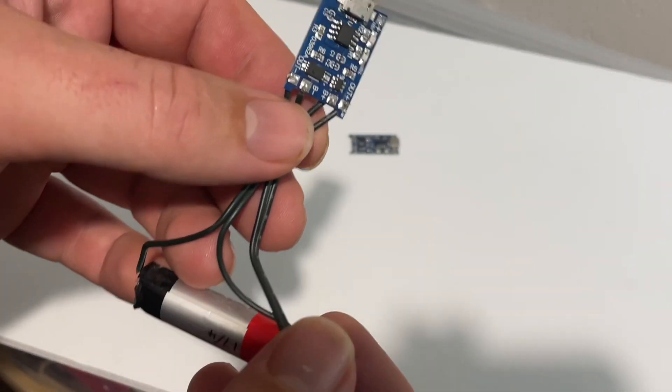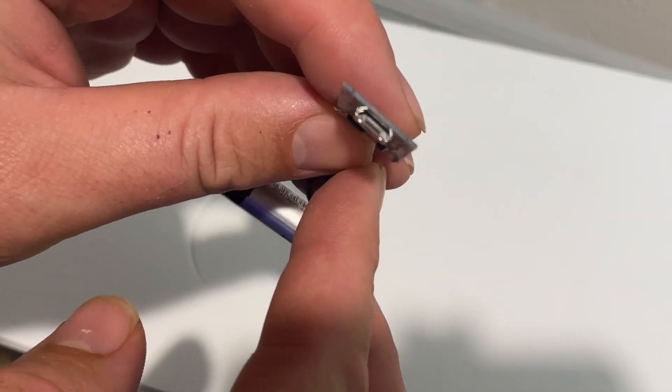Anyway, you can attach this chip — it gives you a micro USB charging plug so we can plug it in.